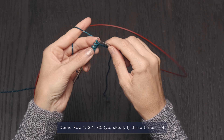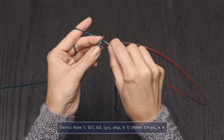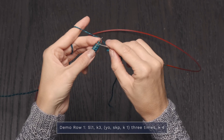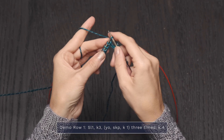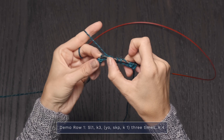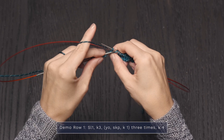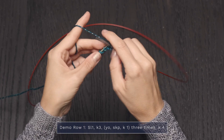I'm going to work a yarn over, and then a slip knit pass. So I'm going to slip as if to knit, then knit the next stitch, and then pass that slipped stitch over the knitted stitch — just pick it up with your left needle and slide it off your right needle — then knit one. I'm going to repeat that two more times: yarn over, slip knit pass, knit one. Yarn over, slip knit pass, knit one. And then just to finish off that row, an easy knit four.